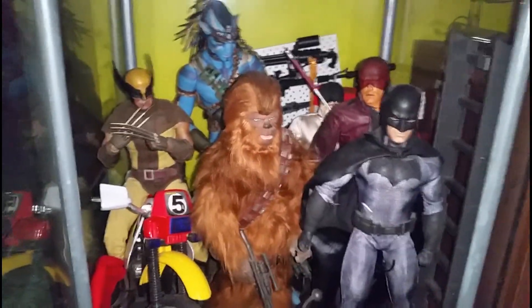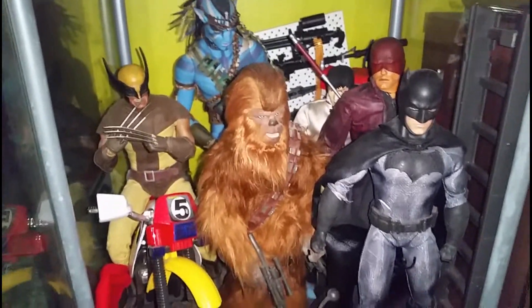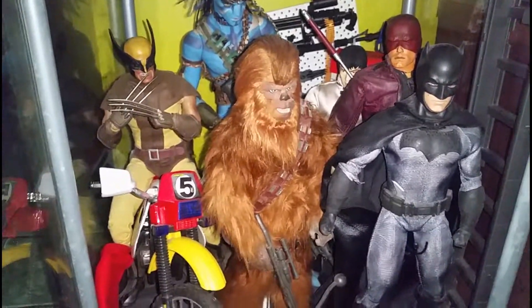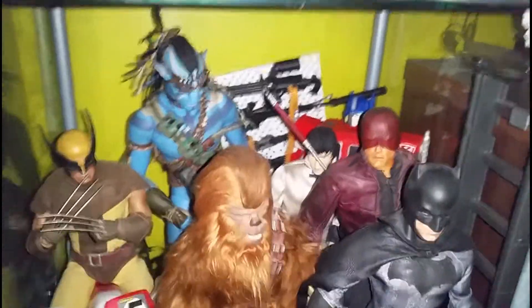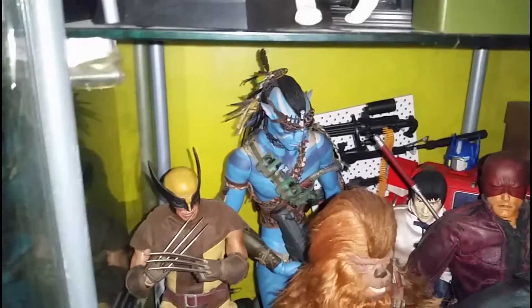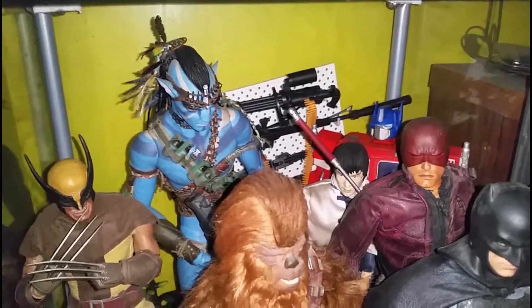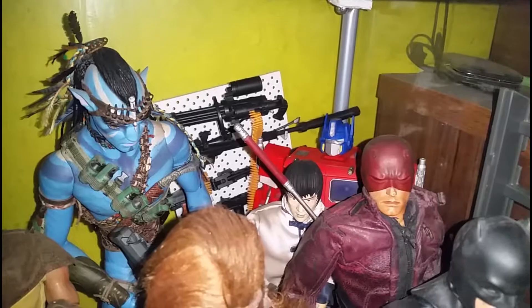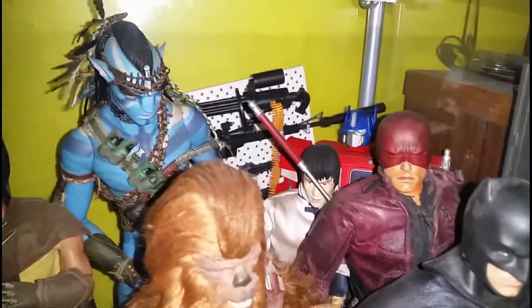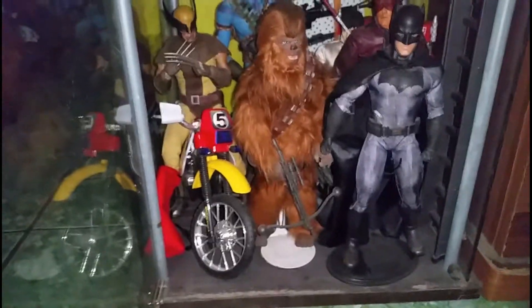We got Crazy Toys Wolverine and a 1/6 scale motorcycle. We got Forces of Destiny Darling Chewbacca. We got Barbie Batman Black Label — Affleck. We got 12-inch Marvel Legends movie Daredevil — Affleck. We got Hot Toys Avatar — really tall figure. We got Epoch Tekken 3 Forest Law. We got the Masterpiece old-mold Optimus Prime — Zero One — and a couple of 1/6 scale figures with weapons. That's my first shelf.